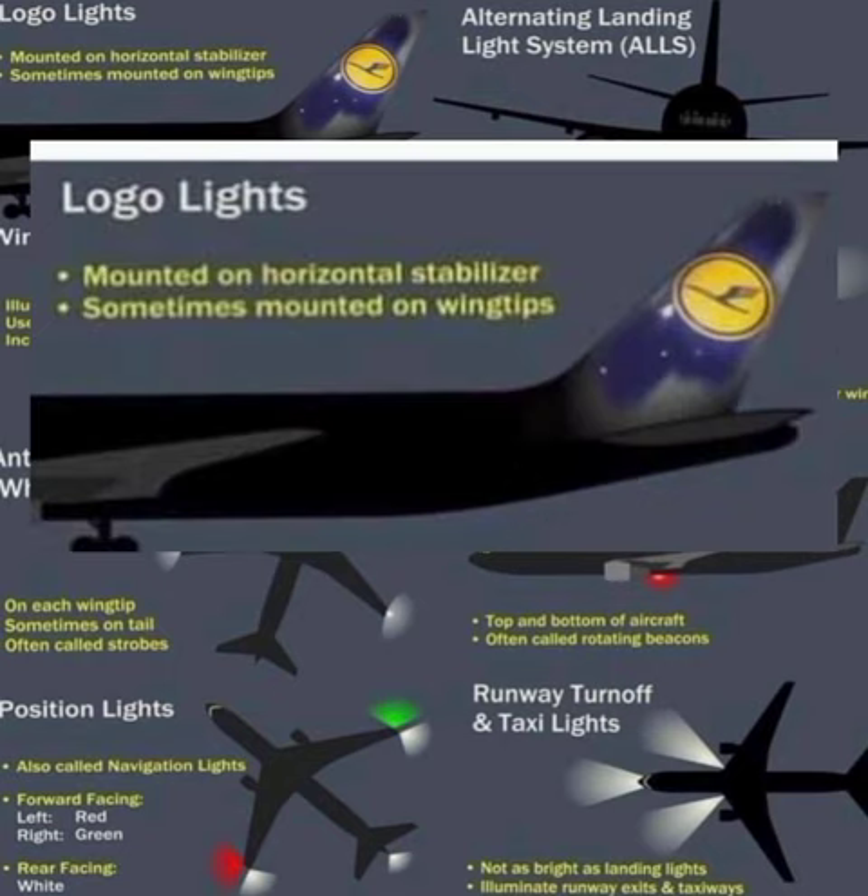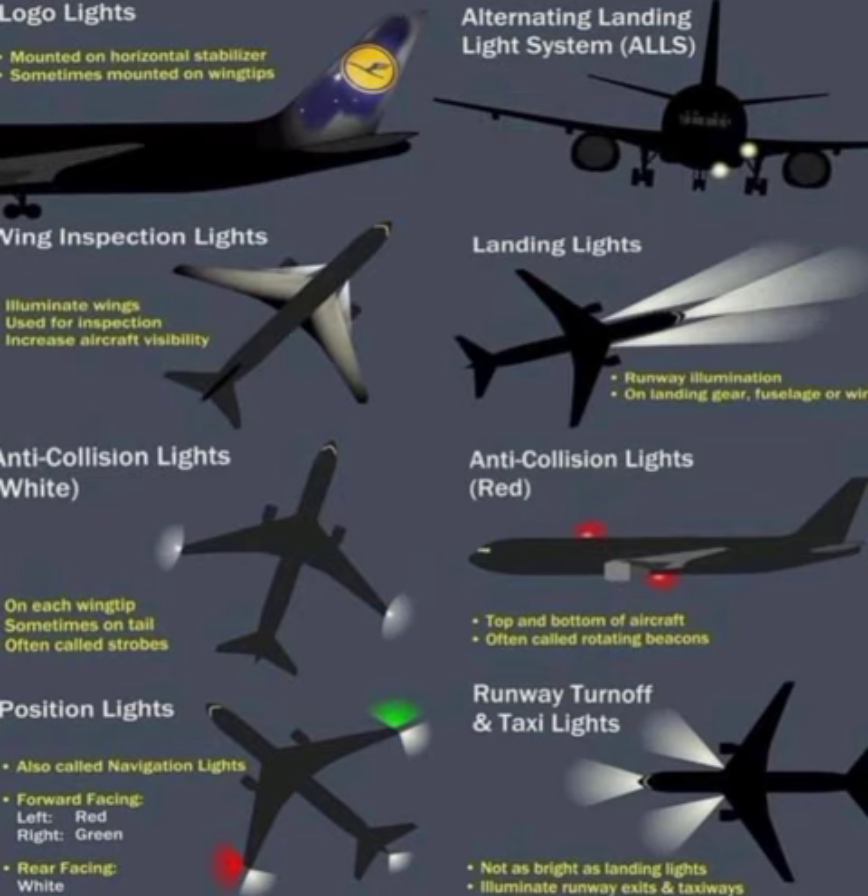First of all, we have our logo light, which is normally mounted on the vertical stabilizer.